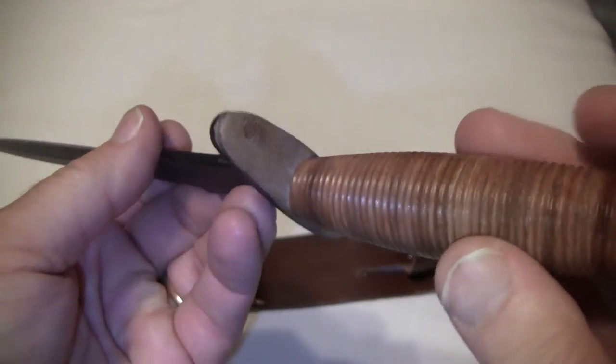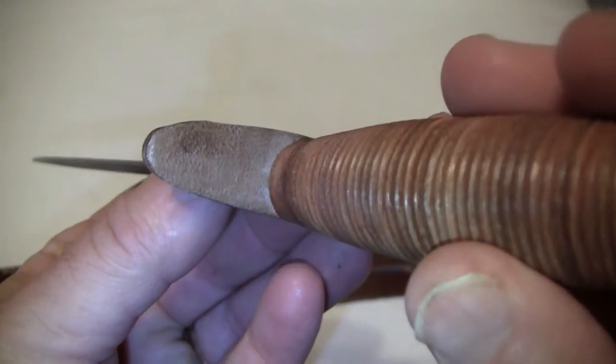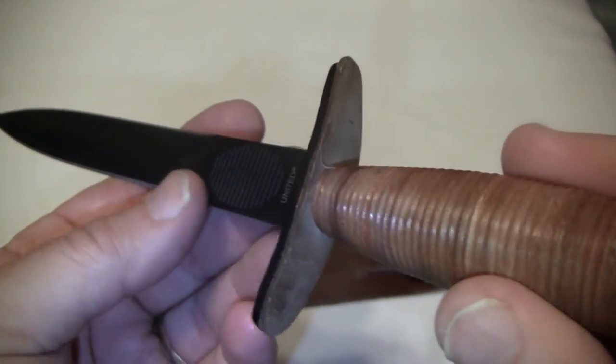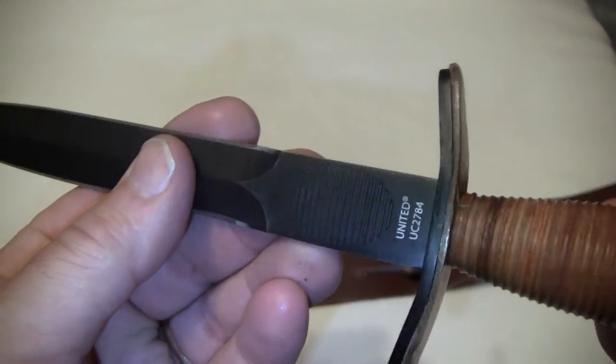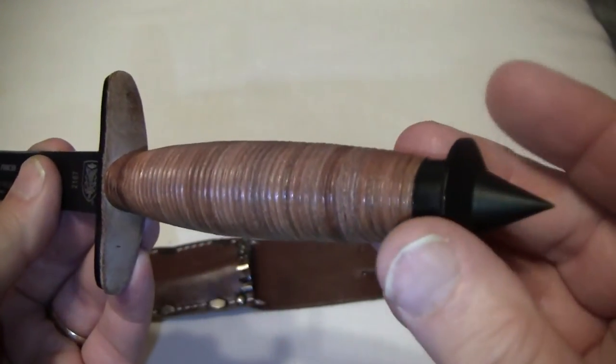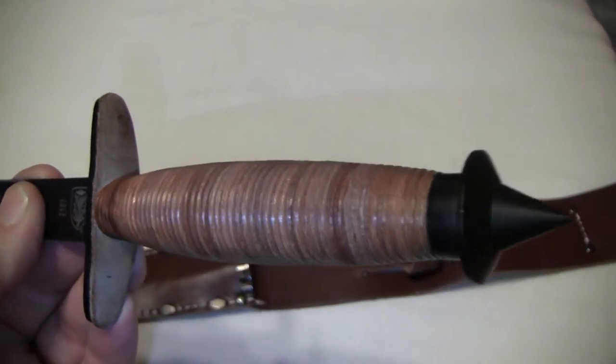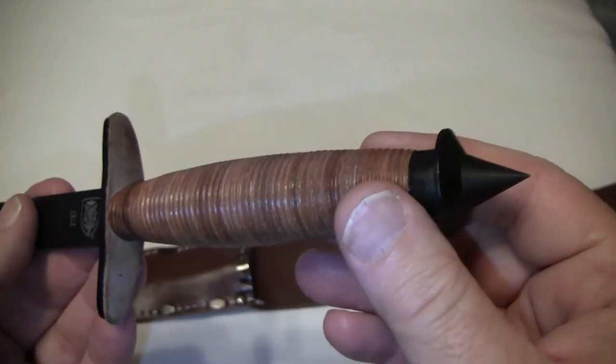It's a very nice knife. I wanted it primarily for the historical value. I'm not really going to use it for a whole lot — this is going to be one of my display items. If I get it in a display case, I'll let you know.